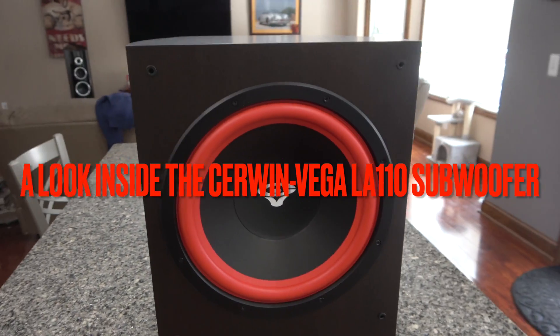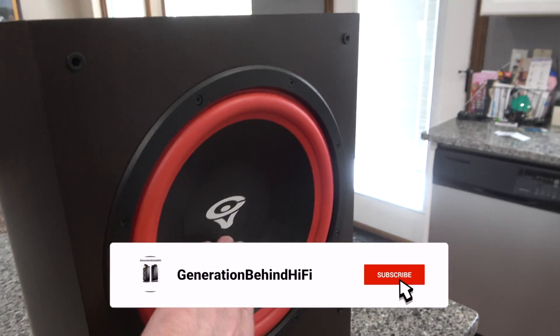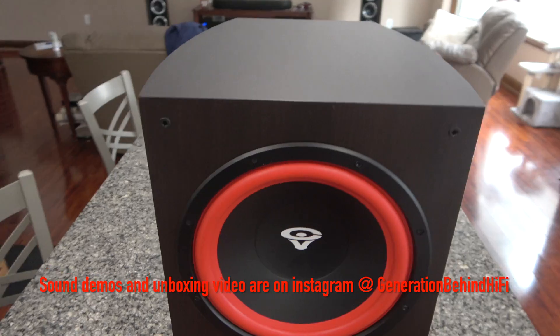Today I'm going to be taking a look at Cerwin Vega's brand new LA-110 home theater subwoofer. This is the first new home theater subwoofer that Cerwin Vega has created since getting the band back together again.